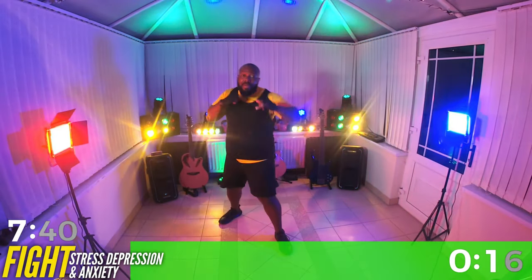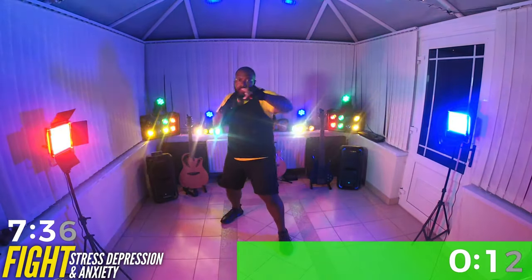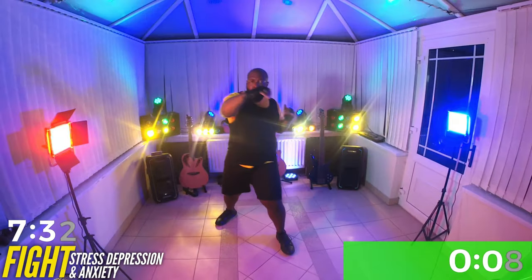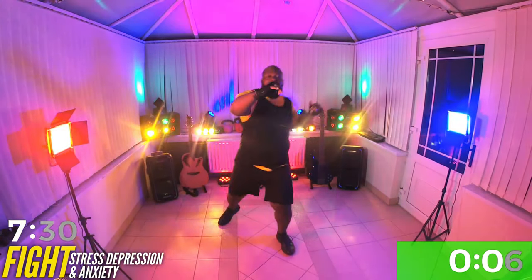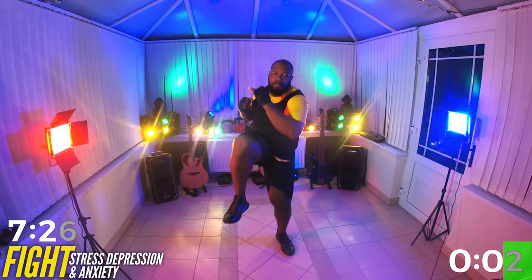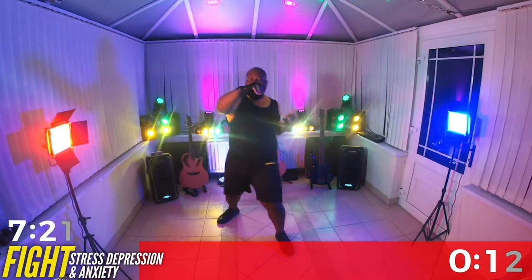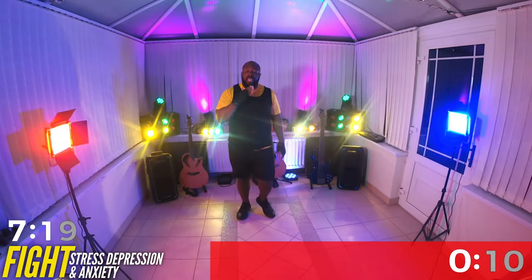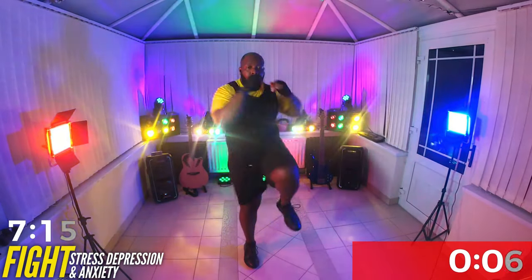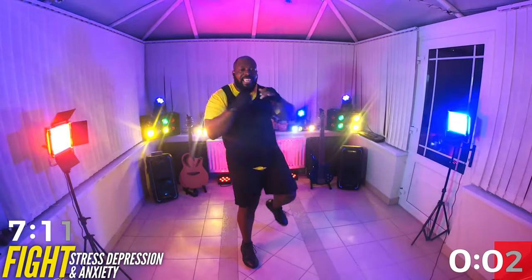Great job. Come on. Ten more seconds. Squeeze that core. Twist it. That's it. Walk it out. Breathe. Other leg. Just like that.